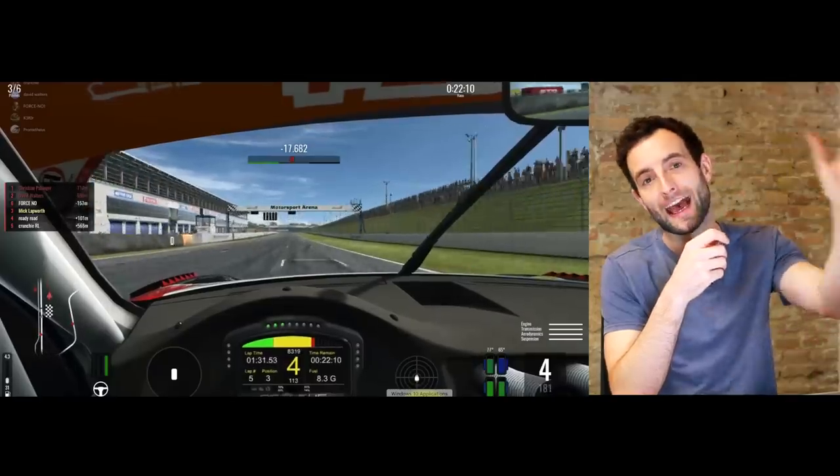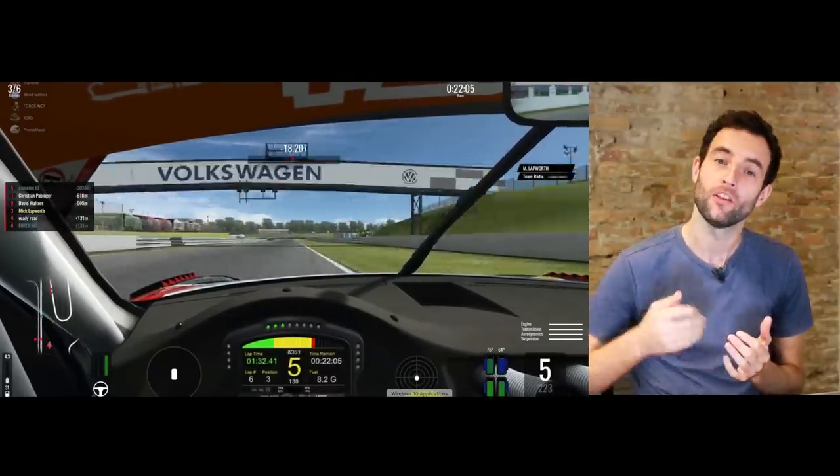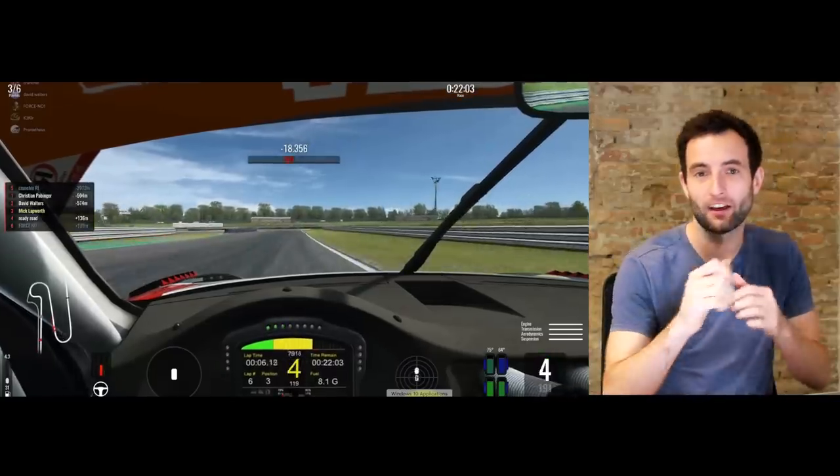As a rule of thumb, just before you get to the apex you should be looking out towards the exit point of the corner, because it's at that point — just before the apex — that you want to be just about getting on the accelerator.